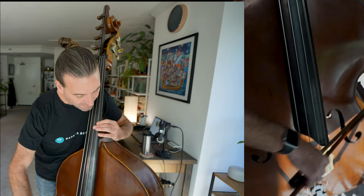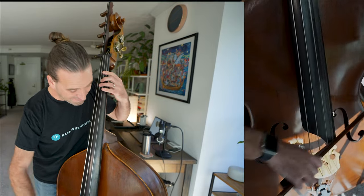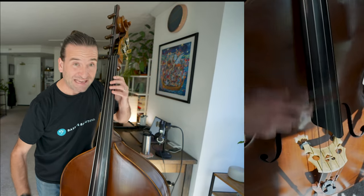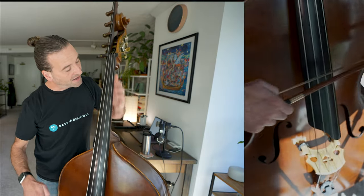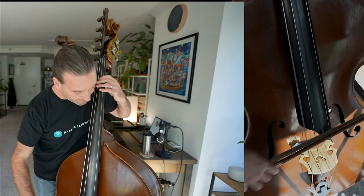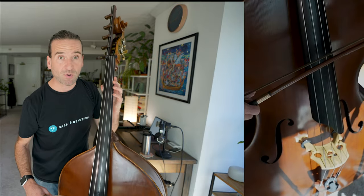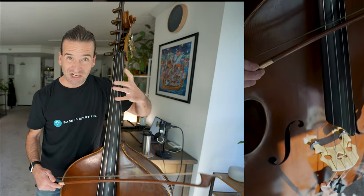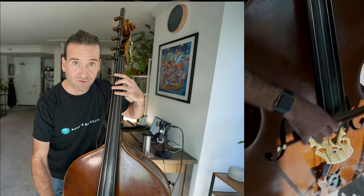Now I'm not bottoming out. If I'm a little bit sloppy with my bowing I can get it to buzz, but even the most perfect setup you can probably get it to buzz if you try hard enough. This is about the most bow weight I'm going to use and it's not bottoming out on the G string. In a good setup generally, if it's not bottoming out on the G string, it's not going to be a problem on the other strings as well.